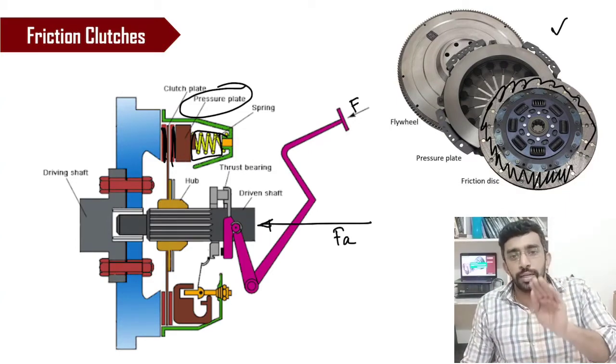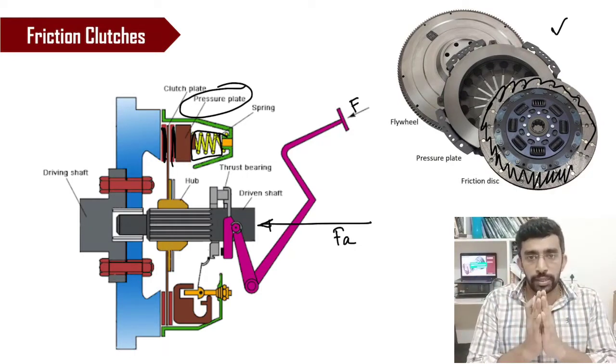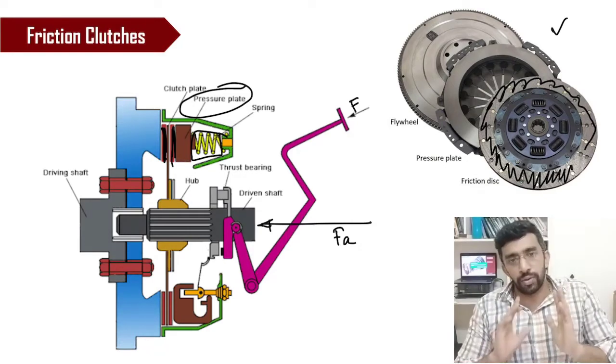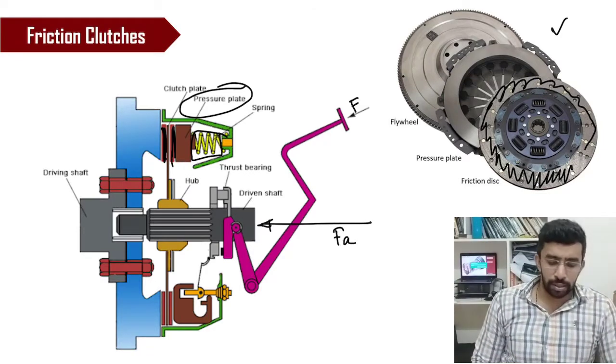When you release the clutch slowly, the speed gradually increases. Once the engagement is complete, if you further apply the accelerator, both sides will run at two different speeds. This is how the system works.